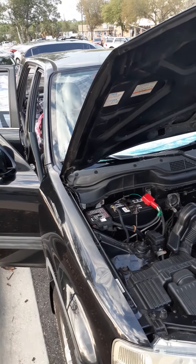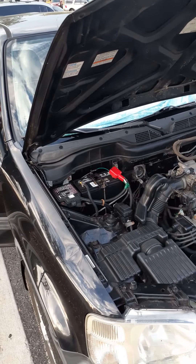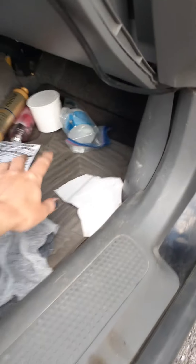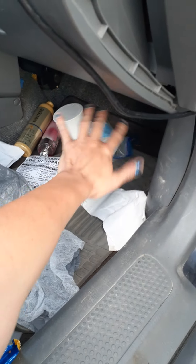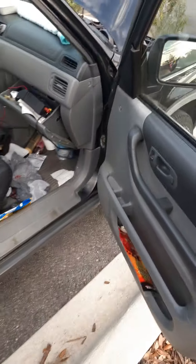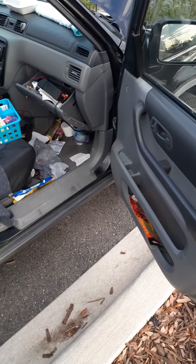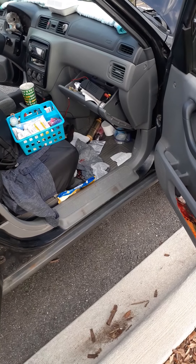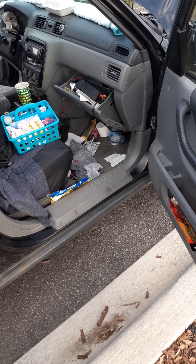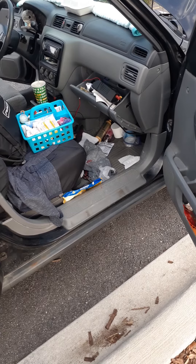I was thinking about putting another battery down here, right underneath — this area is my medicine and stuff. An extra deep-cycle marine battery right here, since those are best for solar power. In a couple of weeks I should be able to get at least the solar panel and the 12-volt charge controller.